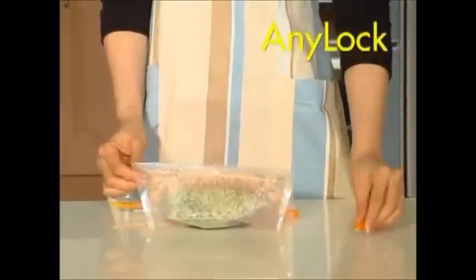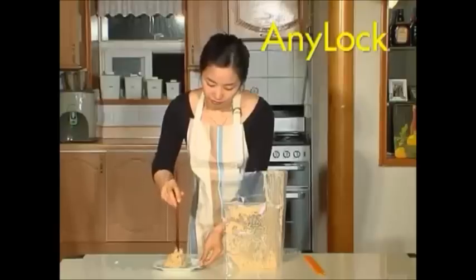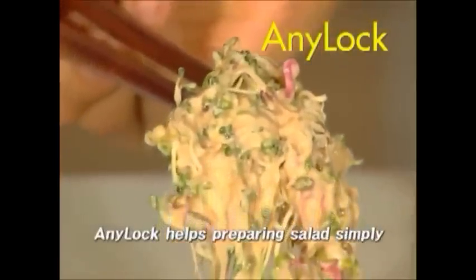It is so easy to make your own salad with AniLock. You just slide off the rod and shake it. Vegetables and dressing are perfectly mixed for your taste. Doesn't it look delicious?